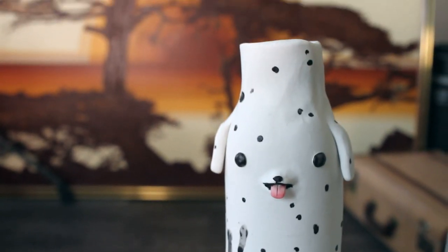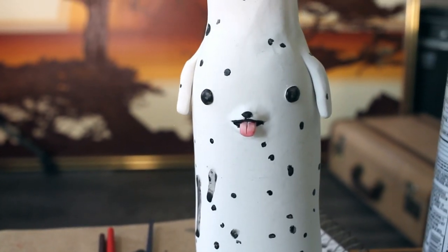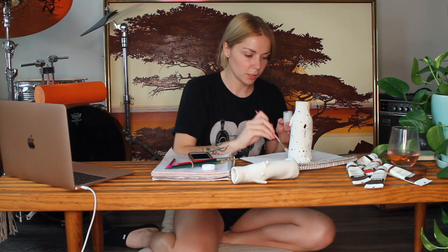Just gonna let that dry and then we'll do a glaze. We are finally at the last step. I've got glaze — I'm using Sculpey Glaze. This is just air dry glaze, makes it nice and easy. I'm just doing this to add some shine. That's all we gotta do is glaze and let it dry, and we should be looking good.